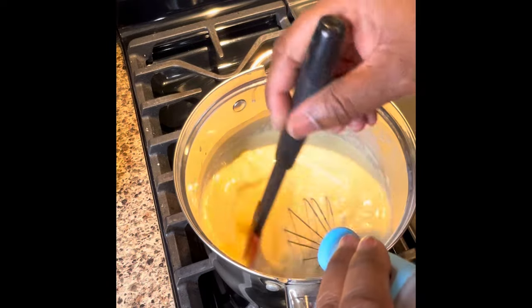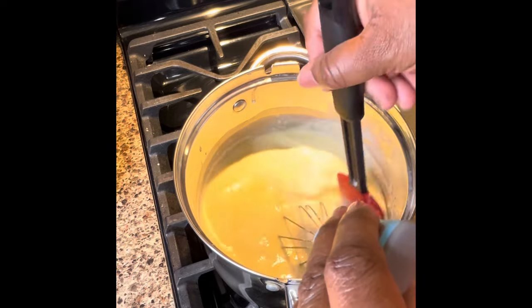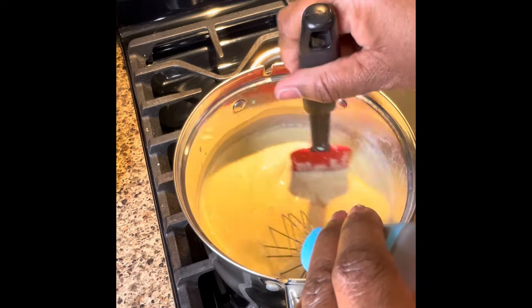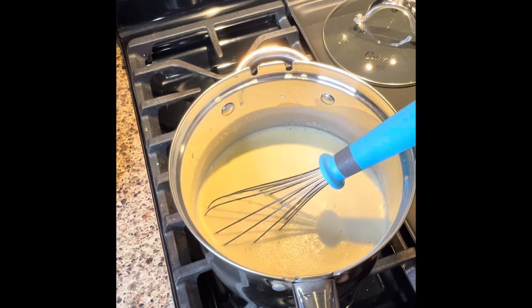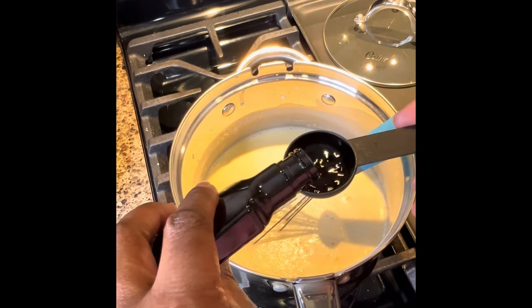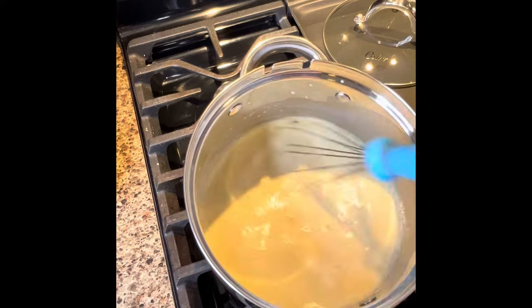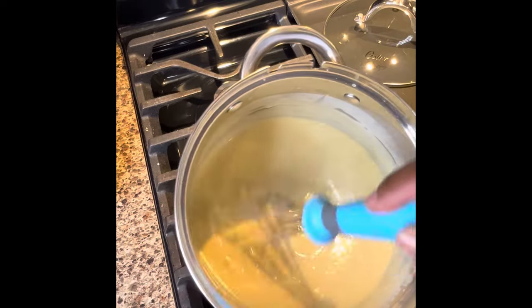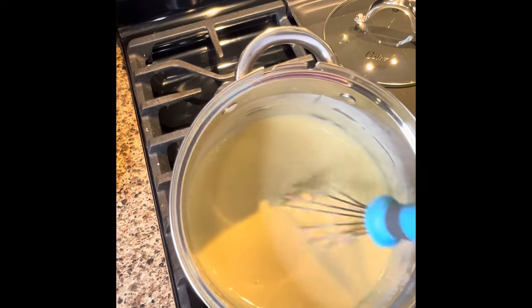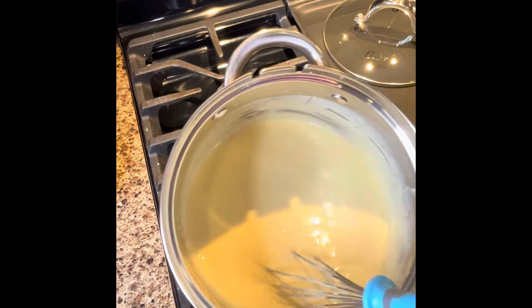Another thing I like to do is put in your spatula and just go around at the bottom, because you have egg yolks that will be kind of stuck here and there. You're just not going to get it all with the whisk sometimes. I like to add my banana extract in the beginning because I don't like to stop whisking. Once it's thick like this, you're pretty much done — take it off the heat, do not leave it on there. Keep whisking to make sure it's nice and creamy.